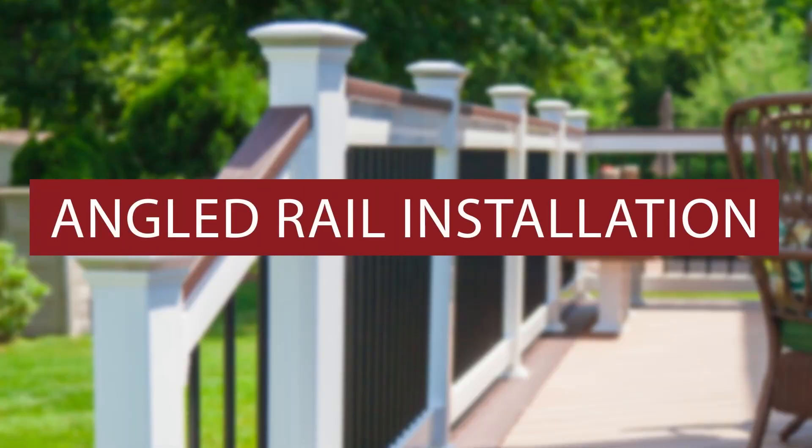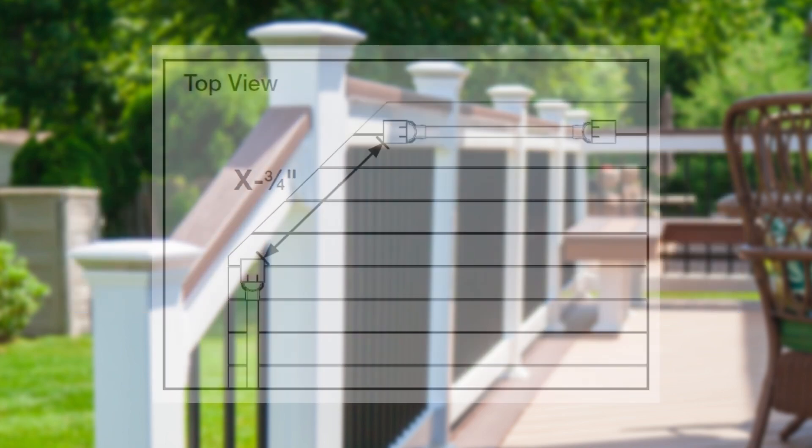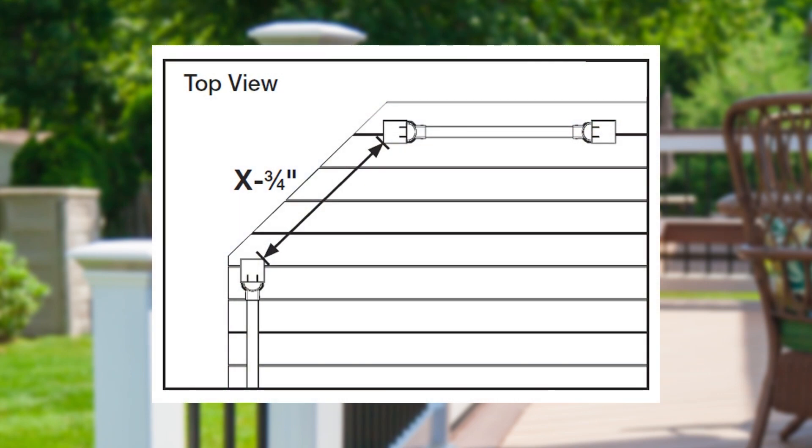We've done a basic level rail application, so let's quickly cover installing railing on an angle. There are two methods you can use to install your final line deck top railing on an angle: using pre-molded adapters for 22.5 degrees or 45 degrees, or field cut angle brackets. We're using the pre-molded adapters, but we'll briefly touch on the field cut angle brackets later.